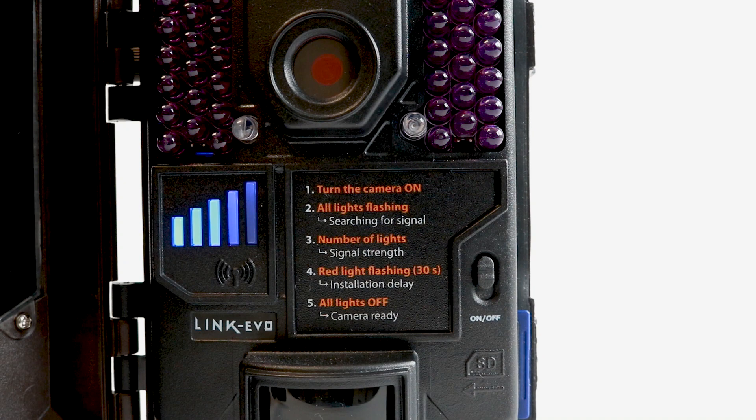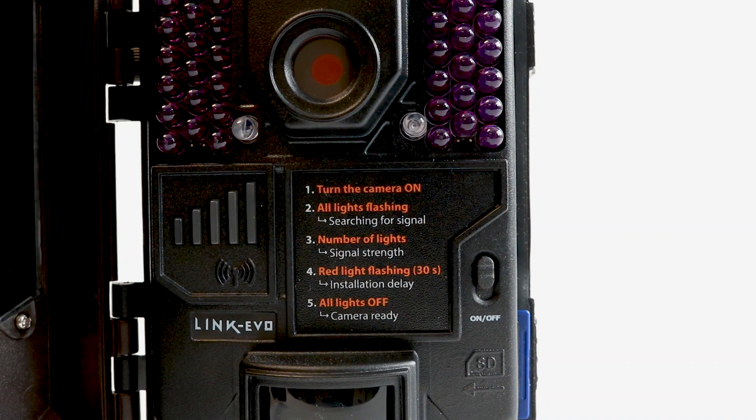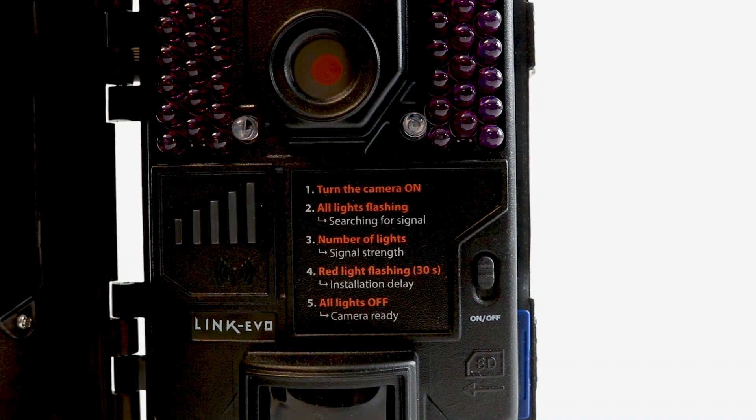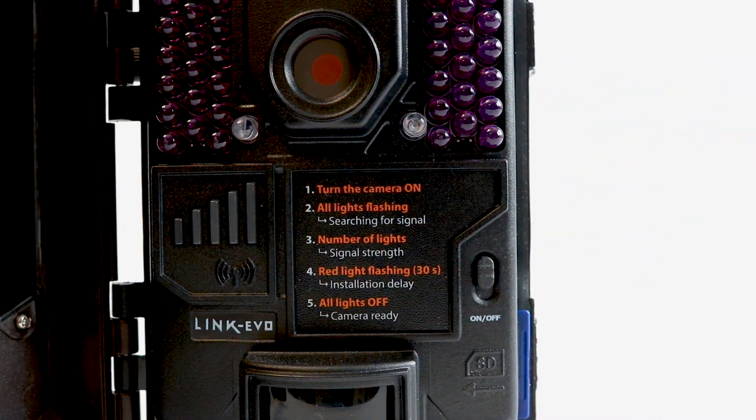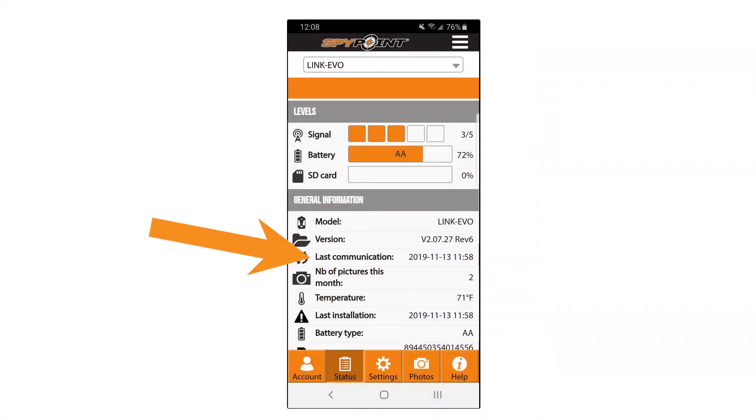Two to 5 bars is fine, but if you're only able to get one bar to light up, you may experience signal issues. Once signal has been established, the red countdown light will begin flashing. You have 30 seconds before the camera begins taking pictures. Once the red light stops flashing, move in front of the camera to trigger a detection and photo.